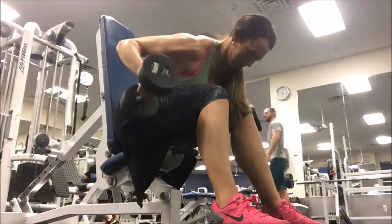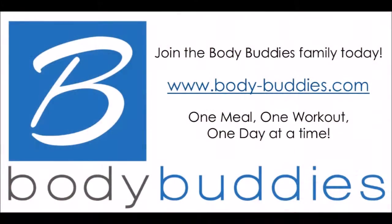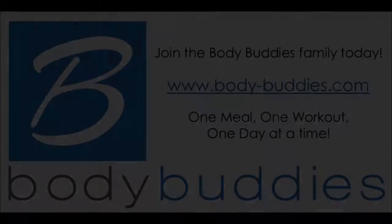Notice the squeezing at the top and fighting it down. Really play around with those angles, hitting that posterior deltoid.